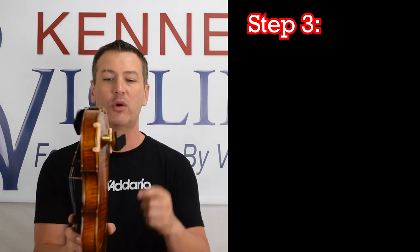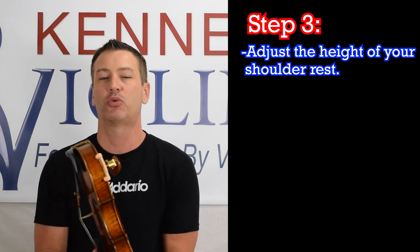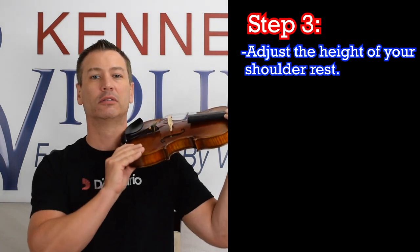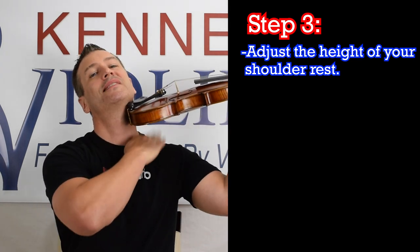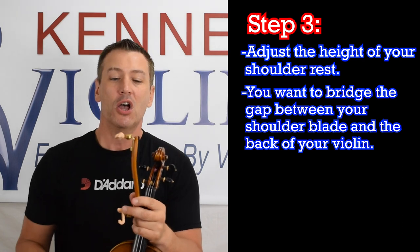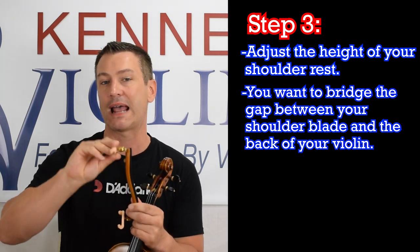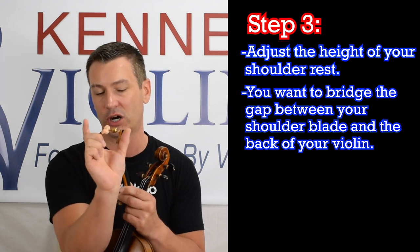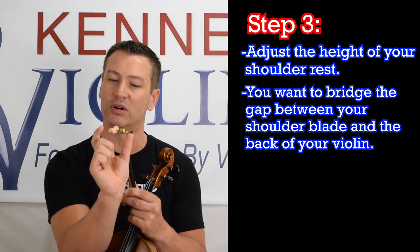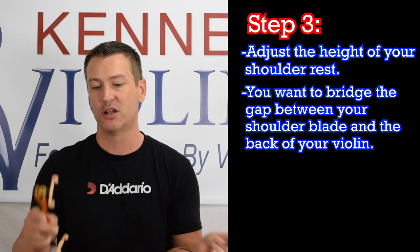Step number three is that you want to adjust the height of the shoulder rest. The purpose of the shoulder rest is to bridge the gap between your shoulder blade and the back of the violin. Without a shoulder rest, you see there's a distance here. With the shoulder rest, it bridges that gap. Most shoulder rests you can easily adjust by turning the feet clockwise to make the gap smaller, or counterclockwise to make it wider. As a full-size adult, I'm going to need a little more size because the distance is greater, so I would adjust mine out quite a bit.